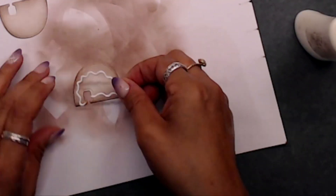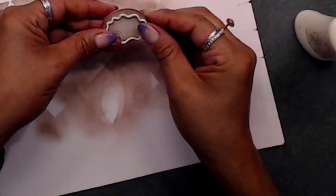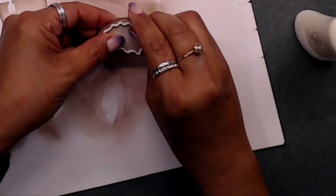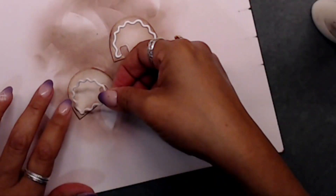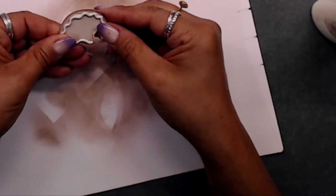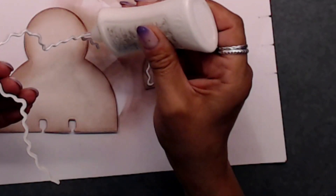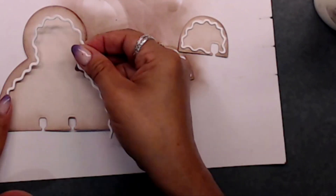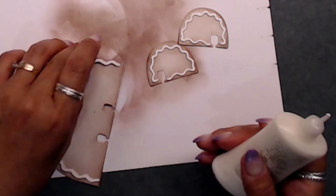Once I was done inking my feet, I placed those little frosting pieces right on top of the little feet, so it's like a little frosting border. I added four layers on top of each other - I just think it's so fun to add dimension to this little gingerbread guy.